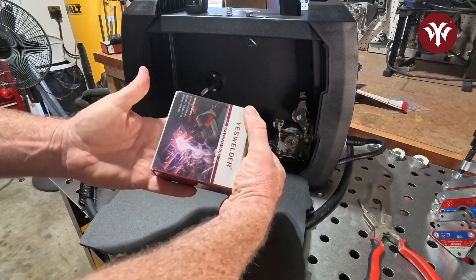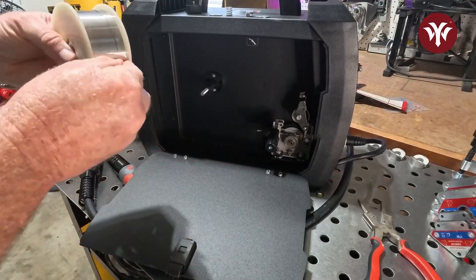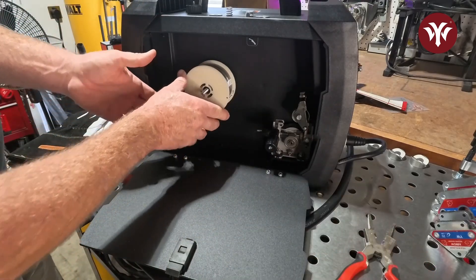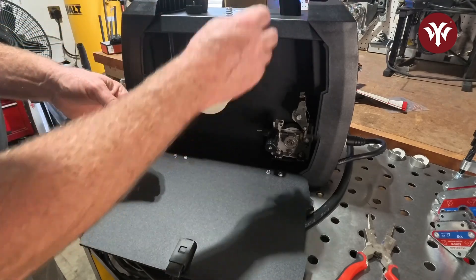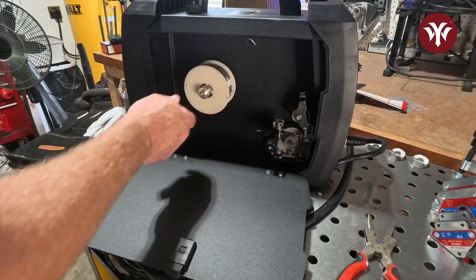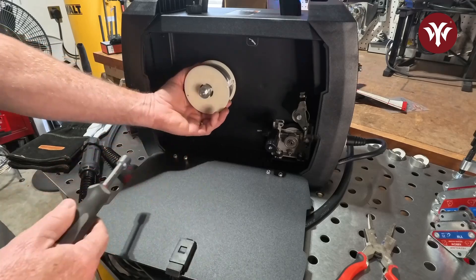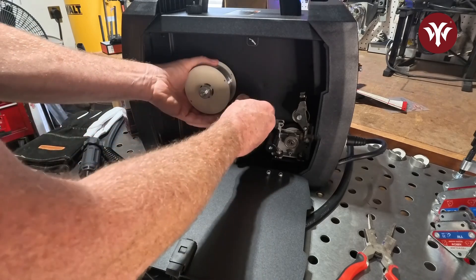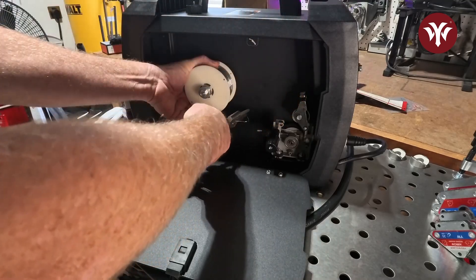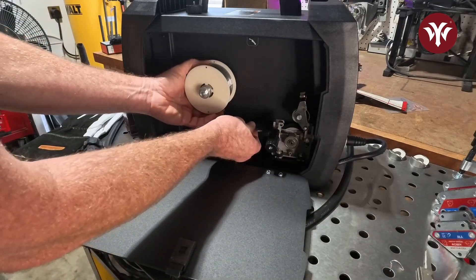Now it's time to place the wire in. I'm going to feed it so the wire comes from underneath. Since we're using the one-pound reel, you will not need the adapter. Place the washer, spring, washer, then the nut, and tighten it just enough that it holds the reel somewhat snug — you can still move it but it won't spin freely on its own. Grab the end of the wire, feed it through the drive assembly until you see a couple inches sticking out the other side. I do not have the MIG torch plugged in yet, which helps with setting up the wire. Be careful not to let go of the wire — it will spring back and make a big mess.